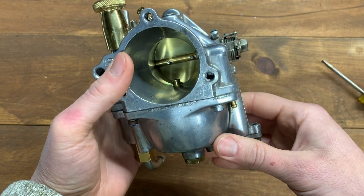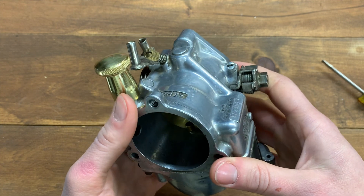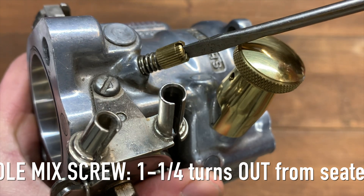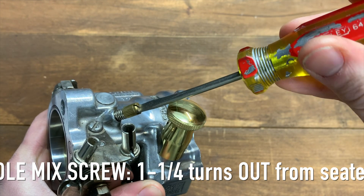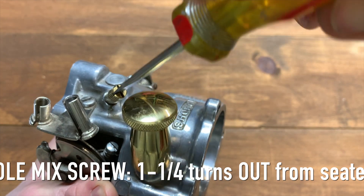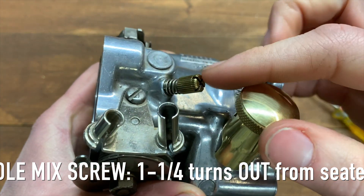Now we've gone over the jets and the float height. It's time to set the carb to factory settings so you can get started riding. The first thing is the idle mixture screw. With a small screwdriver, twist it in very lightly — just fingertips — until you feel the screw seat. From that position, come out one and one quarter turns: half, one, then one more quarter. Idle mixture screw is now set to factory settings.